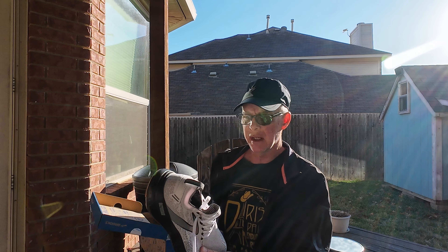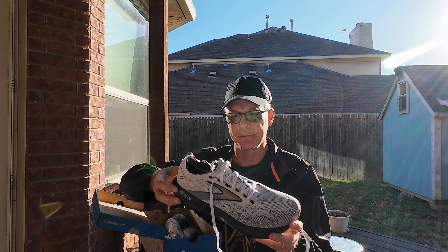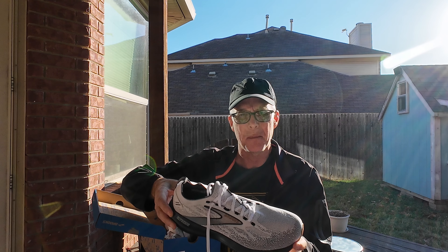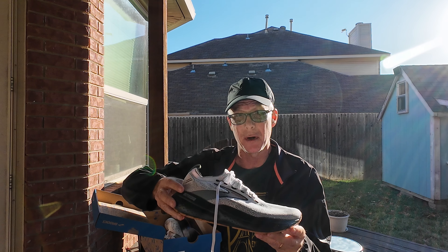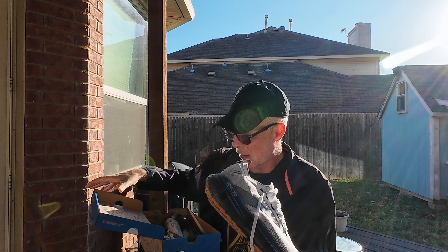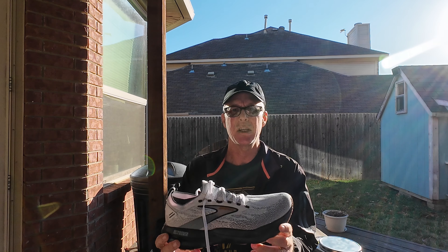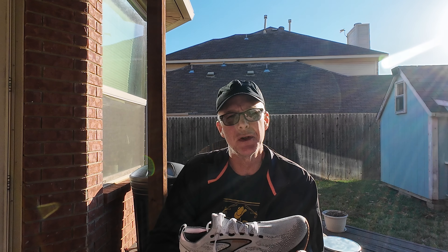I'm going to do this on the Brooks Glycerin 21 Stealth Fit. I was actually given these shoes by Brooks — thank you Brooks — at the running event in Austin. Brooks makes really good running shoes; I used to run in them quite a bit. My all-time favorites were probably the Green Silence that they sold 13, 14 years ago, and I ran a lot in the Brooks Launch.